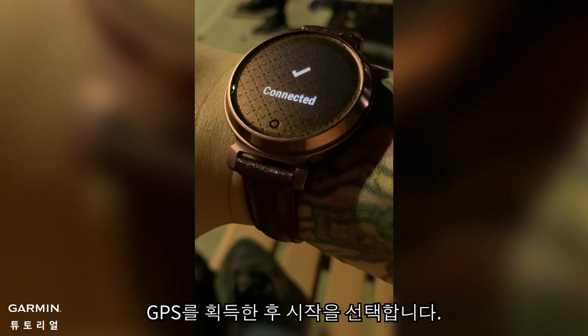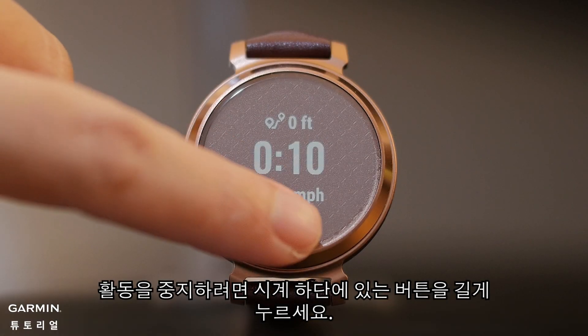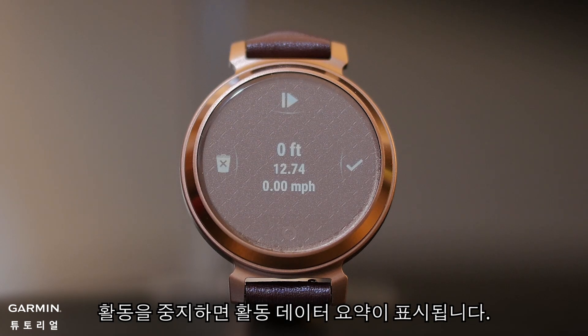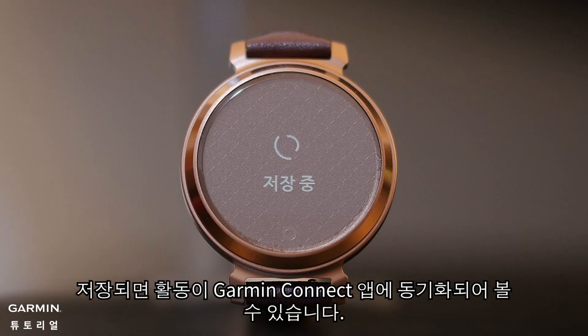Once GPS has been acquired, select Start. To stop the activity, press and hold the button at the bottom of the watch. Once you stop the activity, you'll see a recap of your activity data. You can either discard your activity or save it. Once saved, the activity will be synced to the Garmin Connect app for you to view.